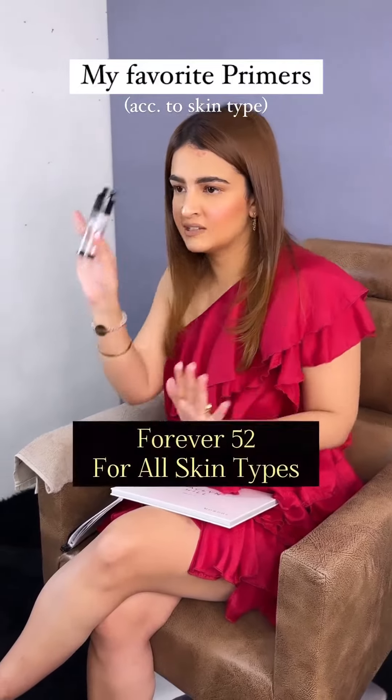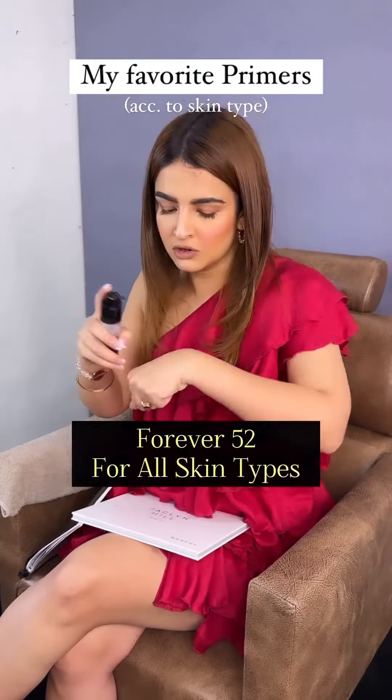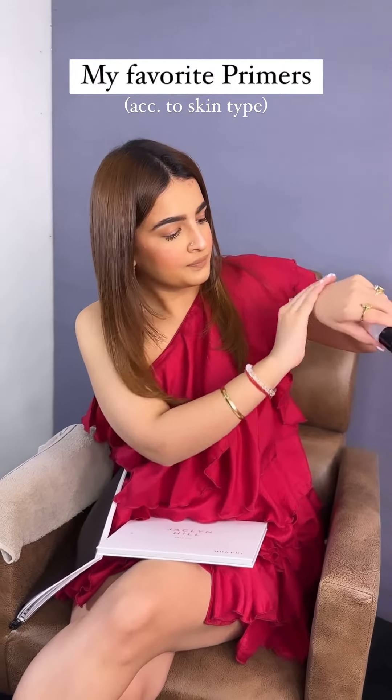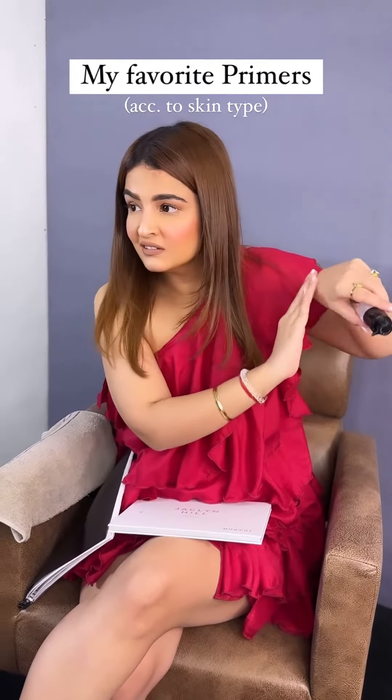Normally, I put it on all the skin. This is from Forever 52 — it is a silicone base primer. This is very good, not too drying or extreme. I will not say that it is very over-mattifying; it is very nice and soft. Basically, you can make your foundation long-lasting and you can make your base smooth. So this is all over the skin.